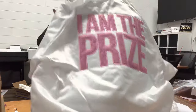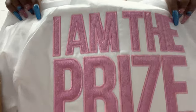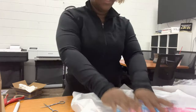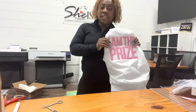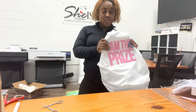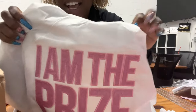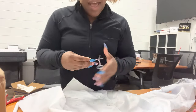So there you have it — I Am The Prize. Now I'm going to heat press it. So this is the jacket — so cute! I'm going to heat press it and it's going to be good to go. That is how you do applique with heat transfer. I'm back from the heat press — it looks kind of the same but it's a little flat, and it is good to go. This is your custom applique.